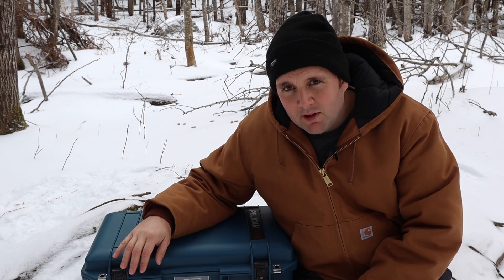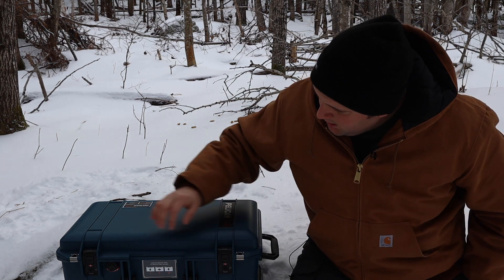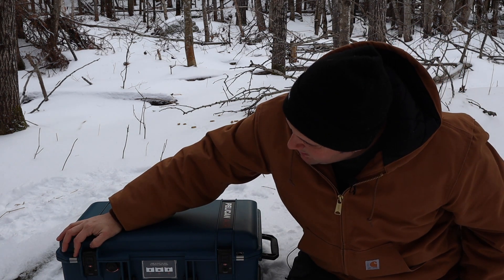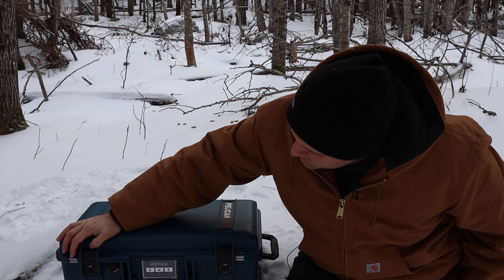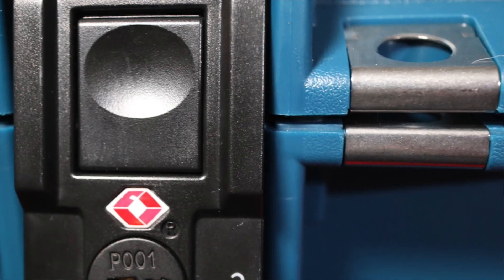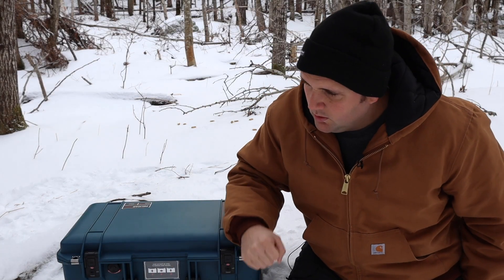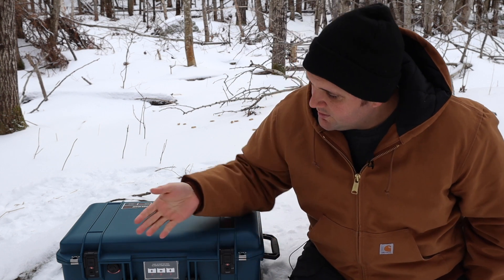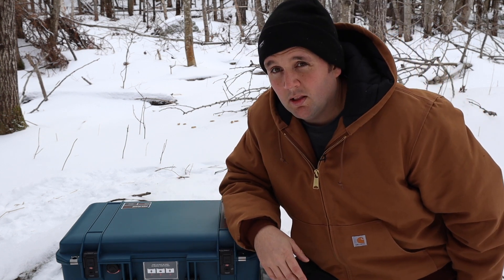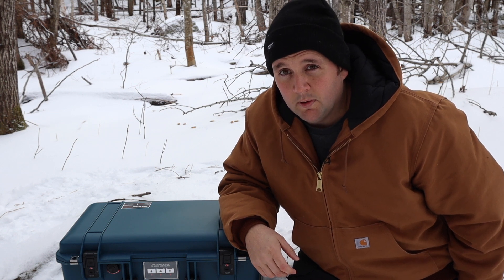So thank you Pelican for thinking of that — most well-sealed hard cases have these and it's a good safety mechanism. There are also padlock holes with steel shrouds around them — you can dual lock them with padlocks — but I would recommend using a cable lock and running it through and attaching it to something immovable. Thieves are going to be more inclined to just grab the case, go, and then figure out how to open it later.